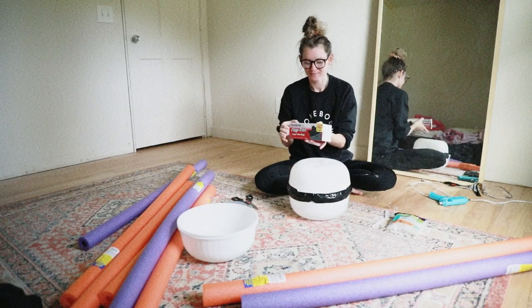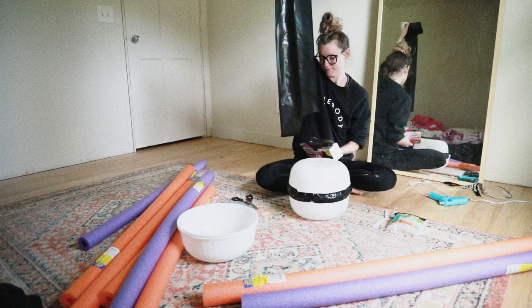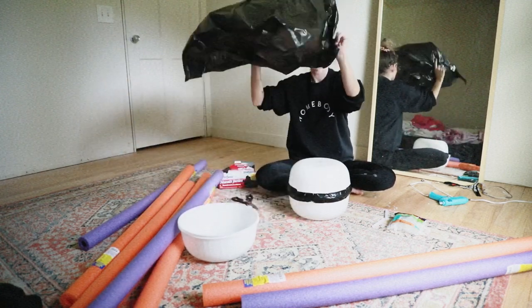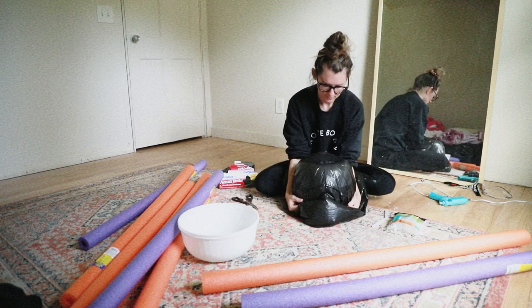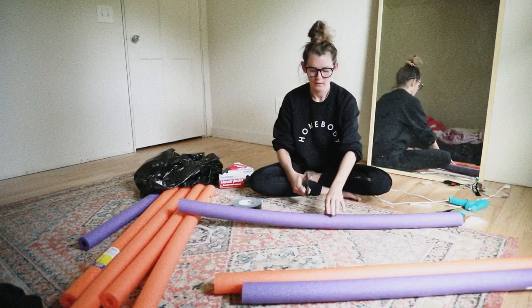Next I grabbed my trash bags. You're just going to take one out, open up the bag, and put the spider's body inside of the trash bag. After I put my spider's body into the trash bag, I realized that it was kind of transparent, so I took it out, grabbed a can of flat black spray paint, and sprayed it.